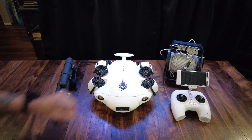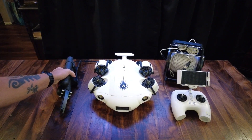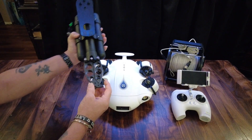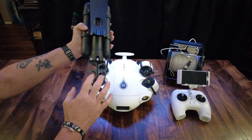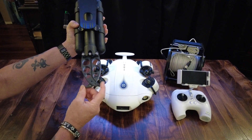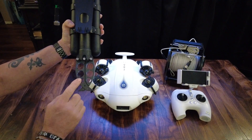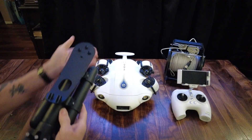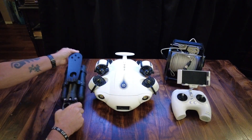This is the V Evo ROV. Over here is the optional claw attachment you can get for it — it opens and closes. You can change these grippers out to different types. The kit comes with a pointed one, flat pads, and I'll discuss that in a moment. This clips underneath the drone and bolts on, plugs in, and then you have the ability to grab things when you're underwater.